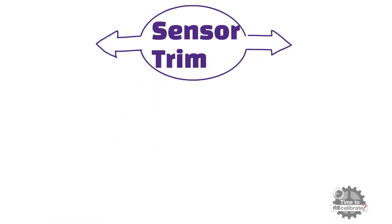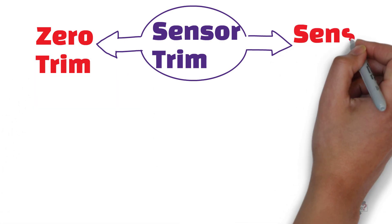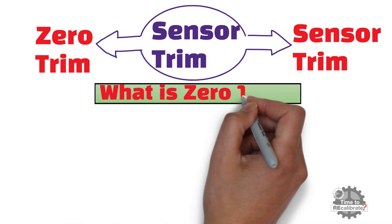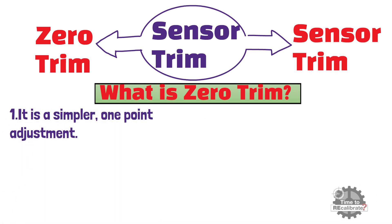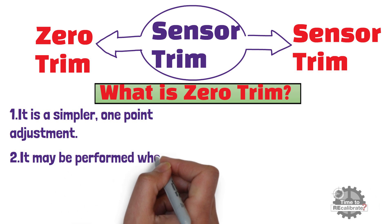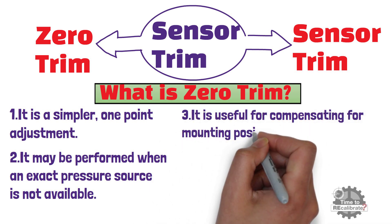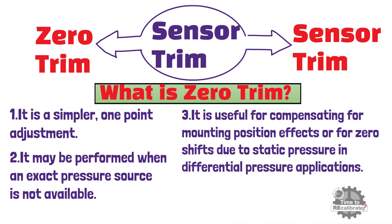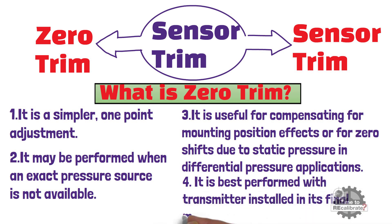Sensor trim may be performed in two ways. The first type is zero trim, and the second type is sensor trim. What is a zero trim? Zero trim is a simpler, one-point adjustment. It may be performed when an exact pressure source is not available. It is useful for compensating for mounting position effects, or for zero shifts due to static pressure in differential pressure applications. Zero trim is best performed with the transmitter installed in its final mounting position.